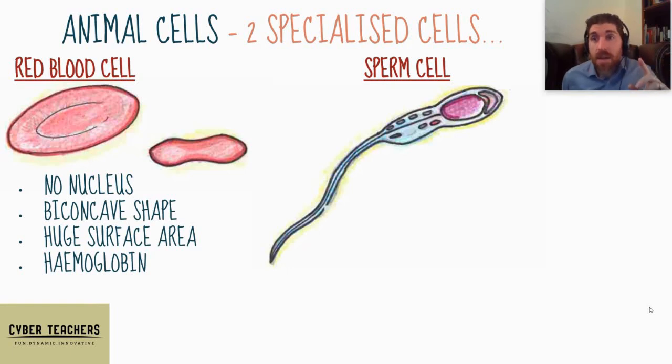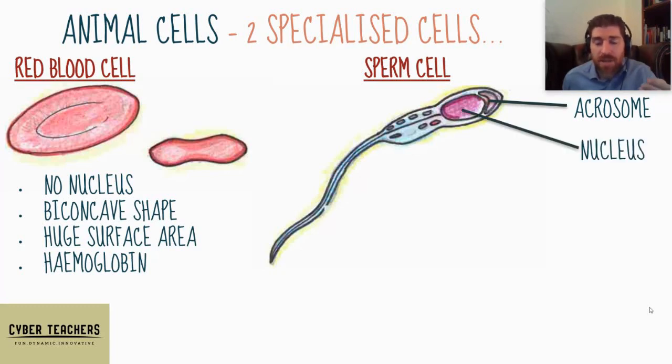Sperm cell — these adaptations really help the sperm cell. Its function is to get to an egg cell very quickly. It has an acrosome at the front, which contains a digestive enzyme that helps digest the outer layer of the egg so that it can get its nucleus to combine with the nucleus of the egg cell. The nucleus is right in the head, right behind the acrosome, so it leads with it.